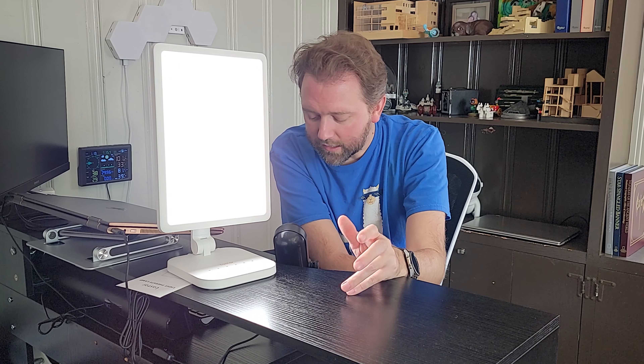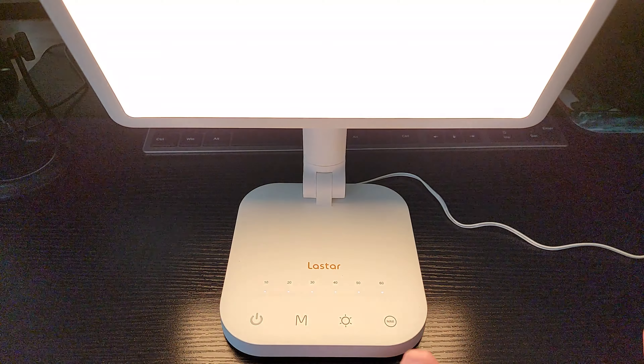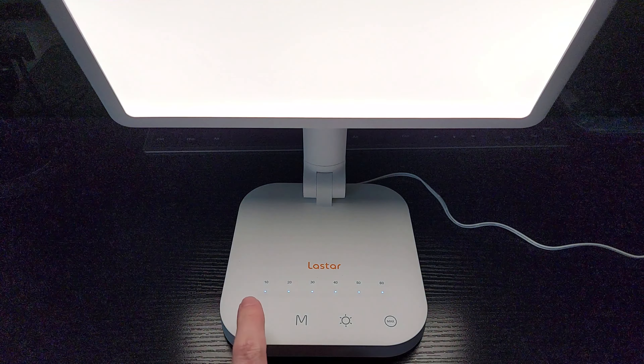That's so you know how long you've been using the device, because you want to use this at least for about 30 minutes a day depending on how often you are getting sun exposure. But if you just need a little energy boost, maybe you just need to use it for 10 minutes. As for screen size, it is eight and a quarter inches tall — or 11 and a half inches depending on orientation — and the base itself is six inches by five and three-quarter inches. At the bottom there's a max button that automatically puts it on the highest setting, and on the other end you have the power button to easily turn it off.